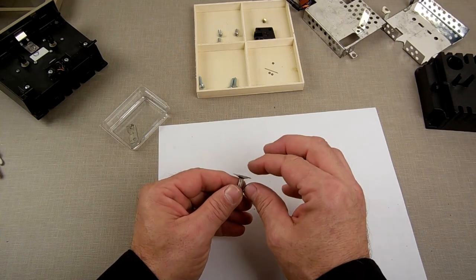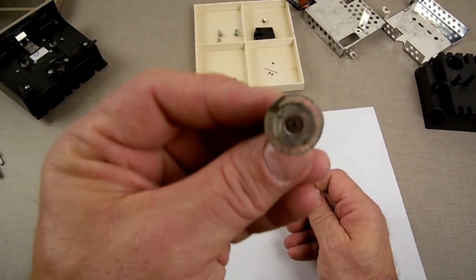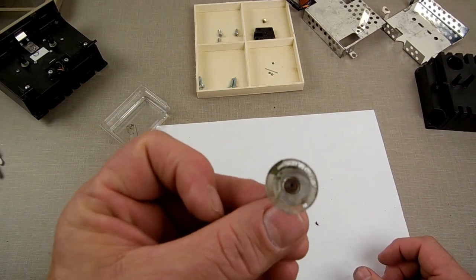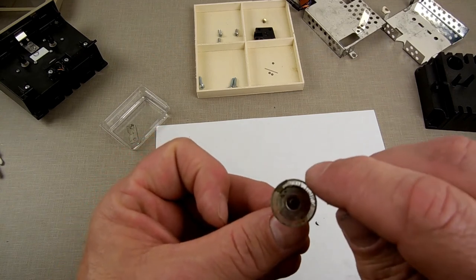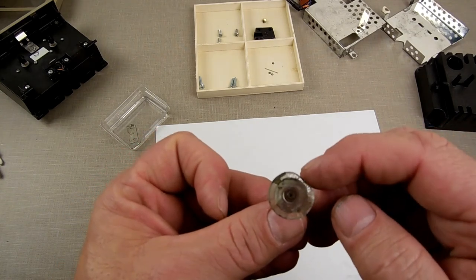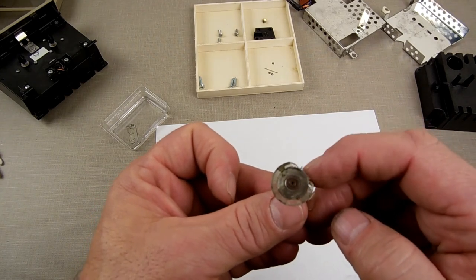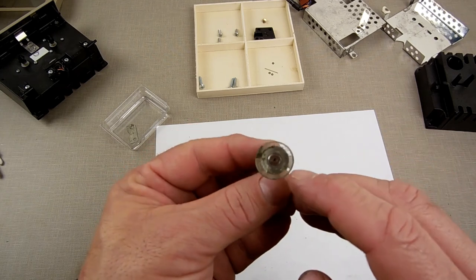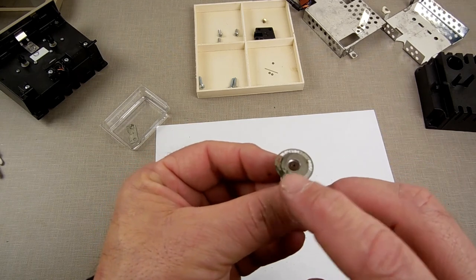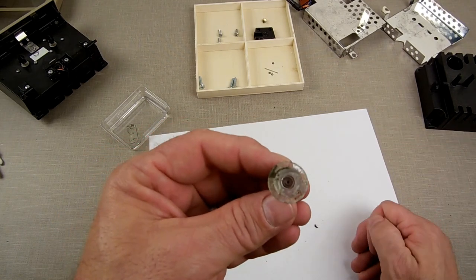There may be some solvent I could use that would dissolve this better. You can see some of the grating is missing in there — that's not good. It's ruined; that's not salvageable at this point. So I'm going to take one out of another setup I have that doesn't work and put it in here.